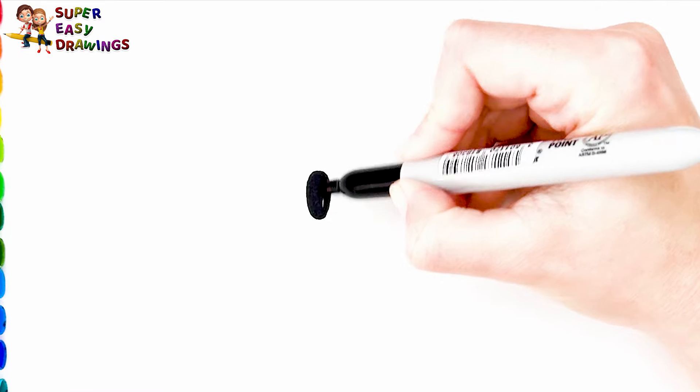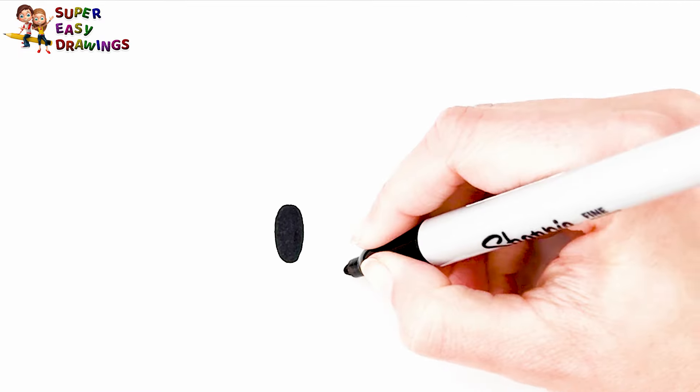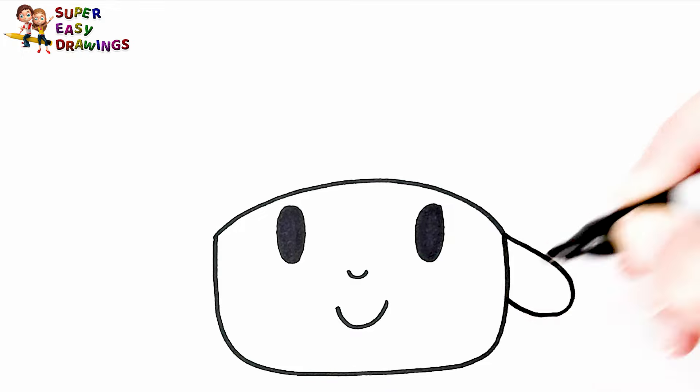First I will draw Pocoyo. I start with his eyes, then I draw his little nose and the smiling mouth. I draw his head. He wears a hat.